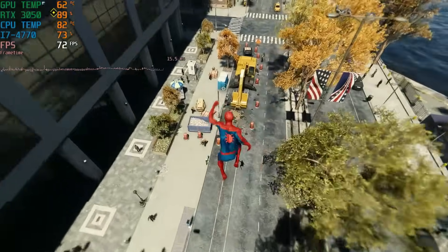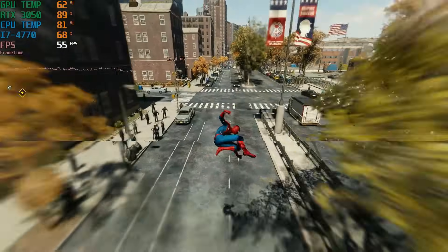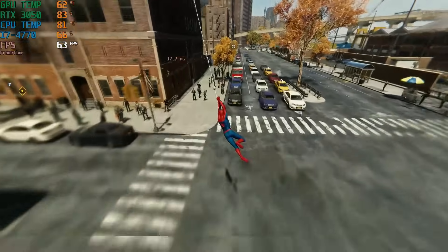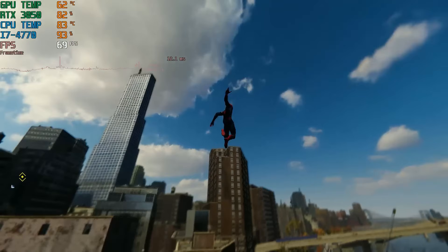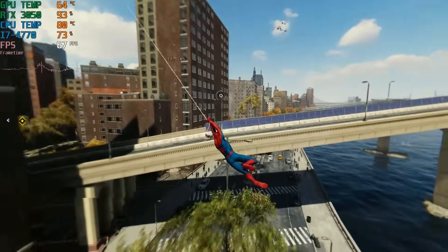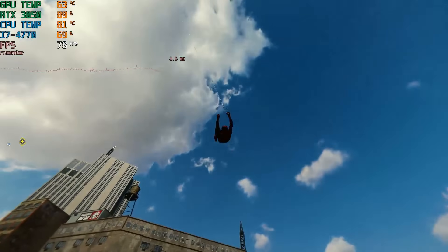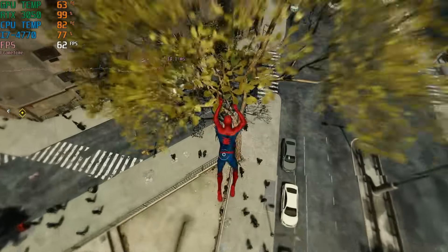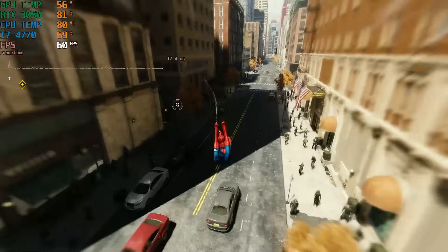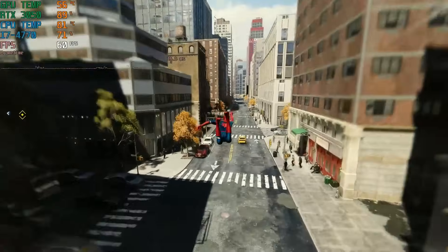Here is Spider-Man Remastered at 1080p medium settings. You'll notice some stuttering and screen tearing. To help eliminate the screen tearing, I turned E-Sync on, and it does run a lot better, although I never go above 60 FPS here.